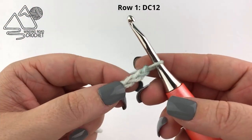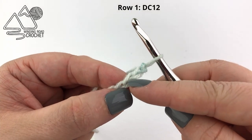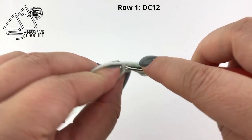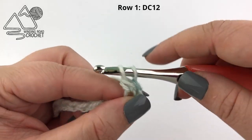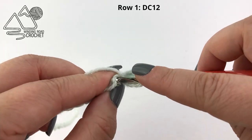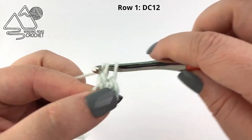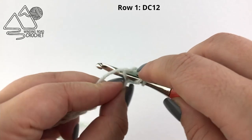Once you have 311 chains worked, we're going to double crochet into the third chain from the hook. I am going to go into the back bumps but that is optional — you can work into the chain however you like, this is just how I like to do it. Once you have your first double crochet worked, you're going to work another 11 double crochet into the next 11 chains, so we'll have a total of 12 double crochet at the beginning of our shawl.